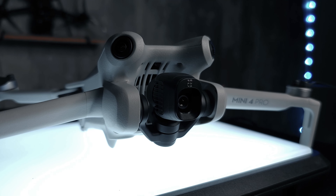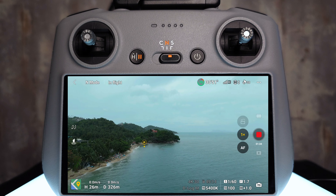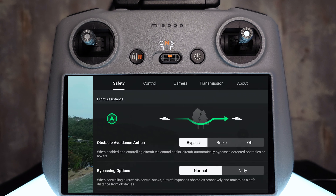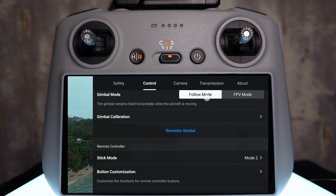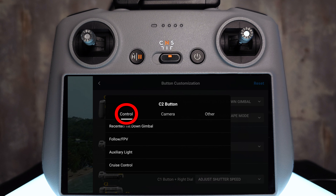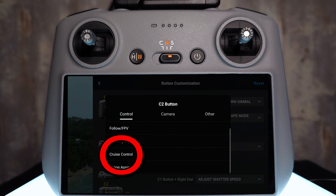From the factory, this button actually changes the camera from portrait to landscape. But on the actual screen of the Mini 4 Pro, there's a button we can tap to do the same thing. So we're going to reassign this C2 button to cruise control — it'll be on our right pointer finger. To do that, click the three dots in the top right corner to open the menu, then click onto Control, scroll down to Button Customization, click the C2 dropdown, go across to Control, and select Cruise Control. We've now assigned this button to the cruise control feature and unlocked this ability on the Mini 4 Pro.